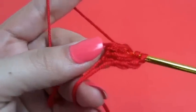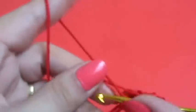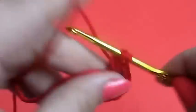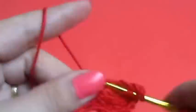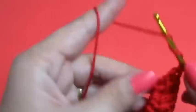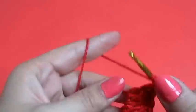Got one, that's two, three, four, five — continuing to work through all 21 triple crochets.